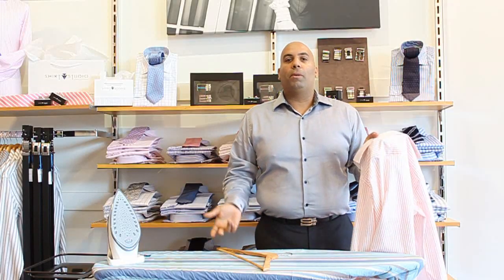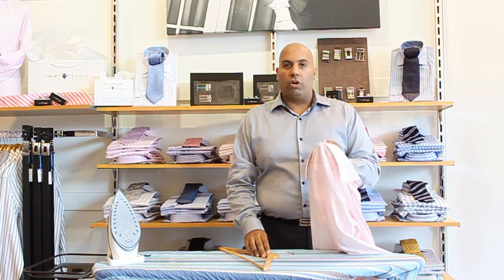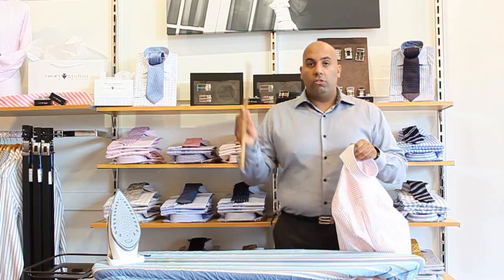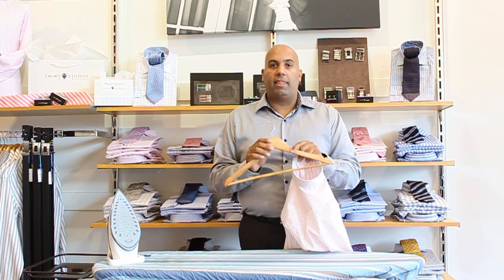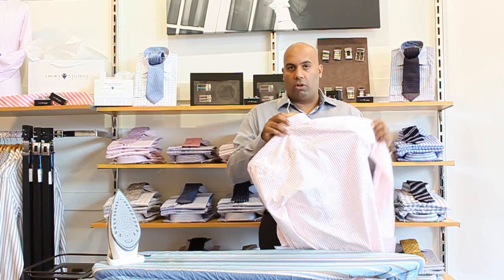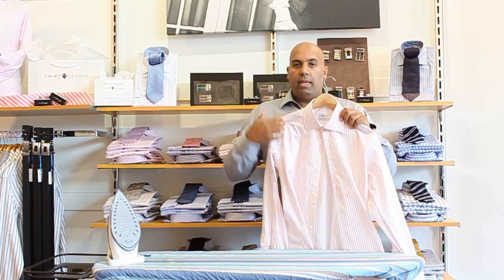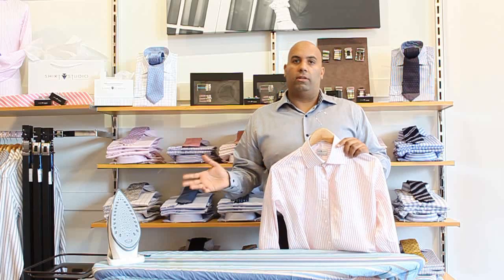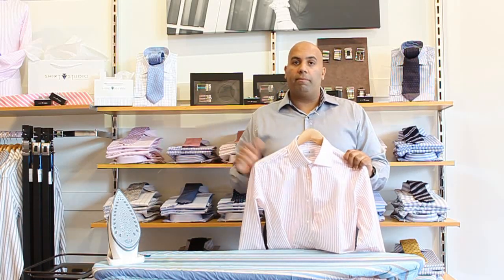Now, obviously, if you're going to put it on your back and start wearing it, away you go. If you're going to put it in the wardrobe, the first thing you want to do is do the top button up and use a wooden hanger. The reason we use wooden hangers is they're three to four times thicker than a wire hanger and they're going to hold the shape of the shirt a lot better over a longer period of time. The reason we do the top button up is that once it goes in the wardrobe, it's not going to move around as much and start creasing up again. Easy to do — within five minutes, ready to roll.